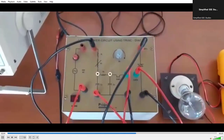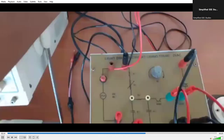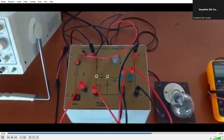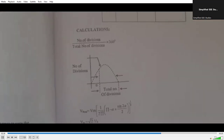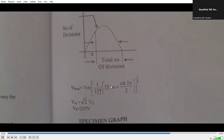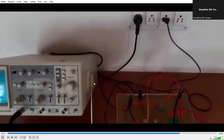We have done the connections. Now let us turn on the supply. You are also supposed to connect the load — the DIAC-TRIAC combination must be connected to the load through the auxiliary components. You can turn on the supply by following the tabular procedure. You are supposed to measure the firing angle, then the corresponding practical output and theoretical output. The theoretical output is calculated based on the formula already given. For alpha, it equals number of divisions divided by total number of divisions.